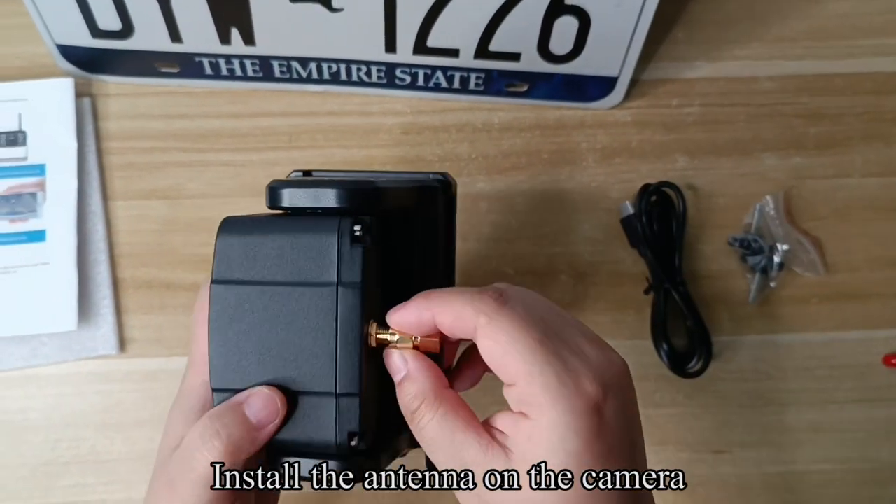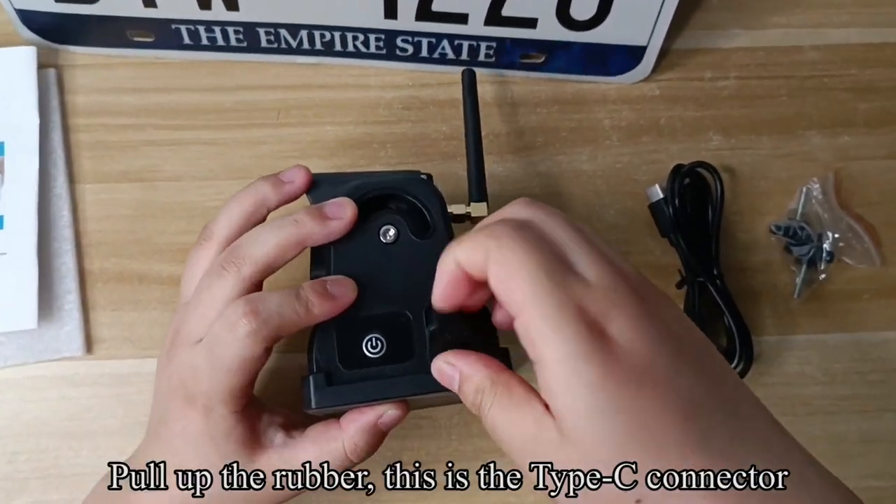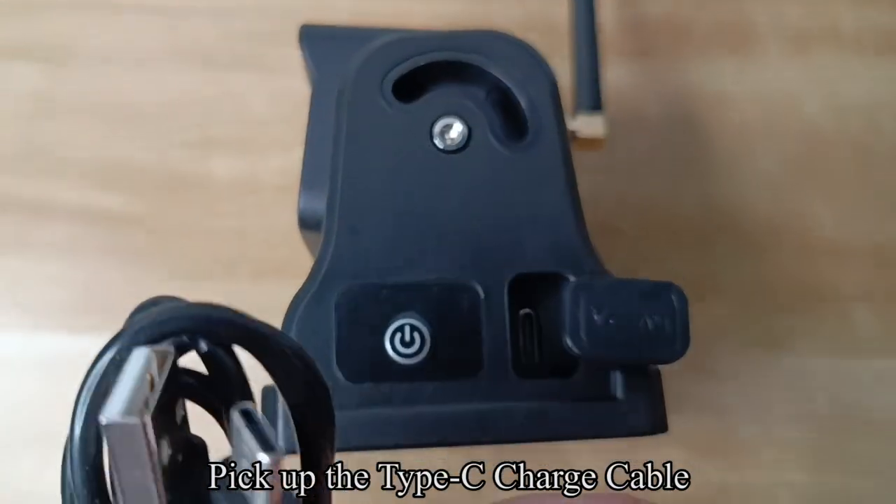Install the antenna on the camera. Pull out the rubber — this is the type C connector. Pick up the type C charge cable.